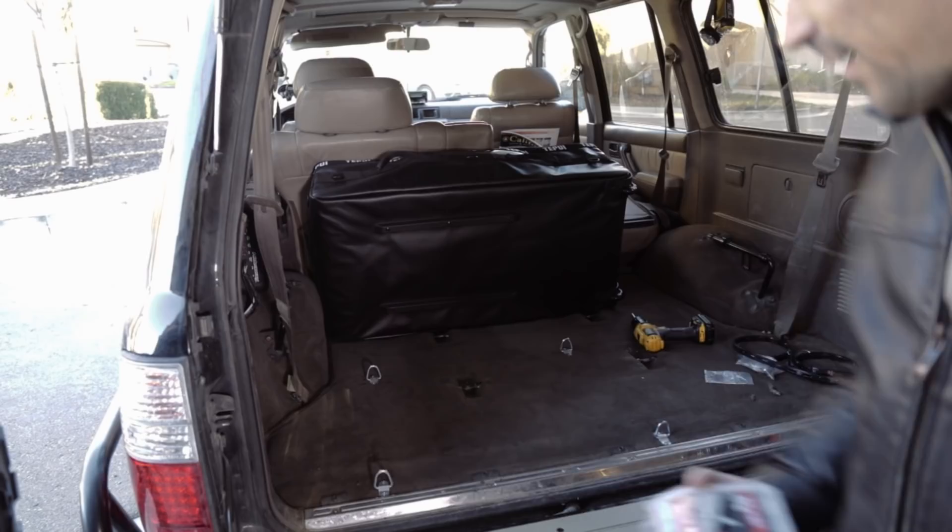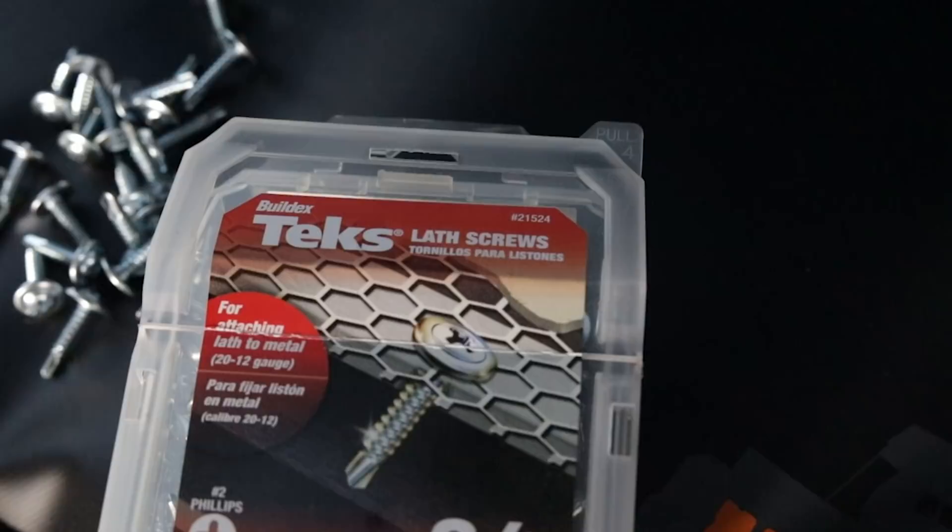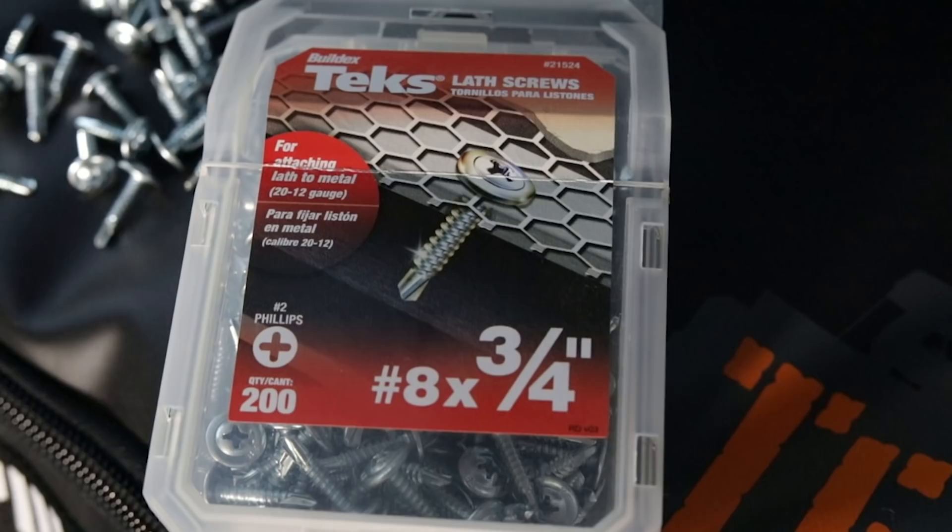These sheet metal screws are awesome — they make short work if you're going through sheet metal. They are self-tapping. Just make sure you check that you're not drilling into any critical components. I certainly have never done that personally.